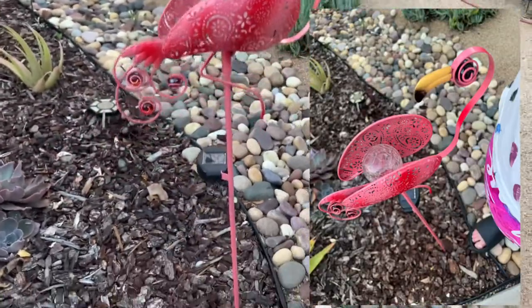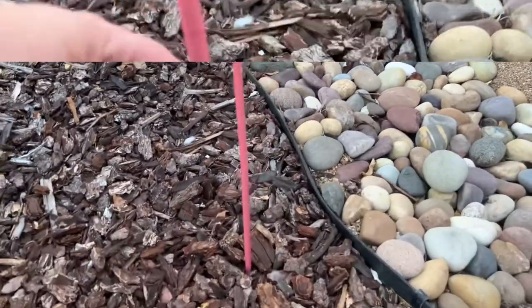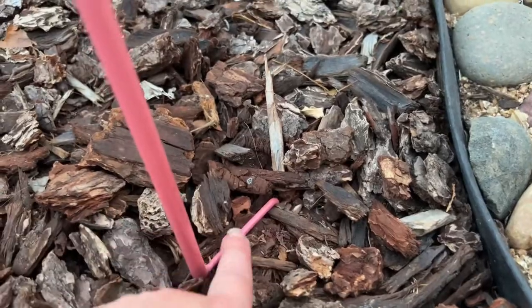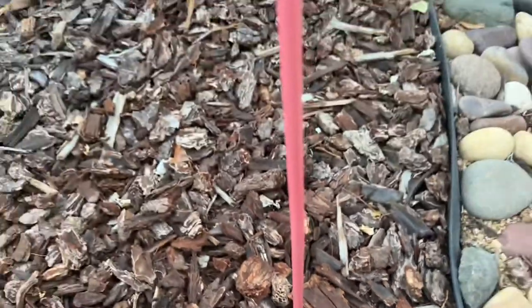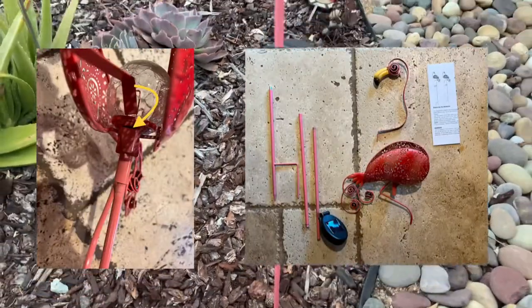It is up to my hip level. There's the solar sensor on the side, and it's in the ground with a fork style hook so it stays put. It went together very easily with all the different parts.